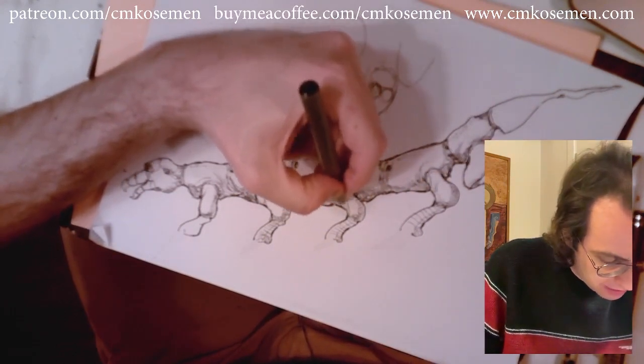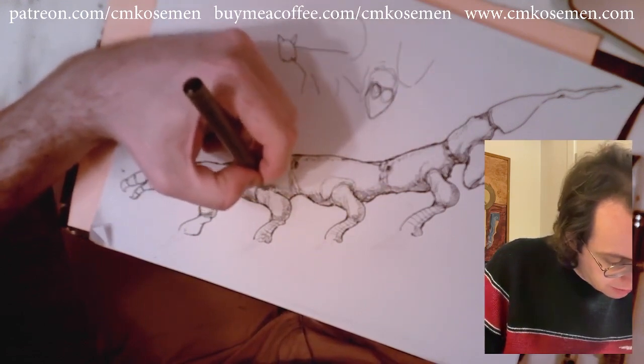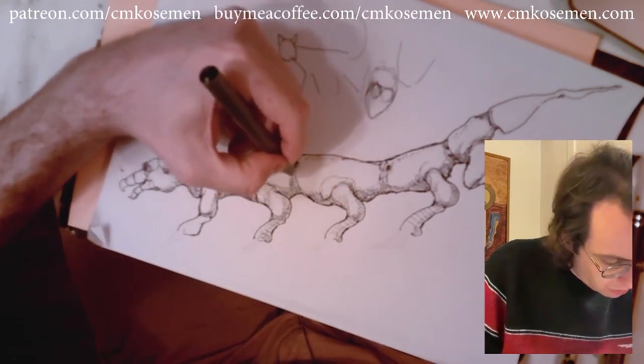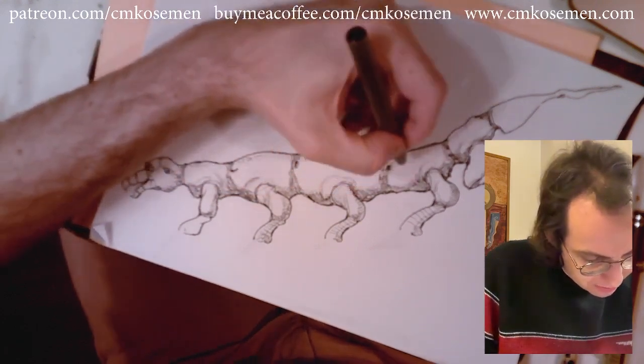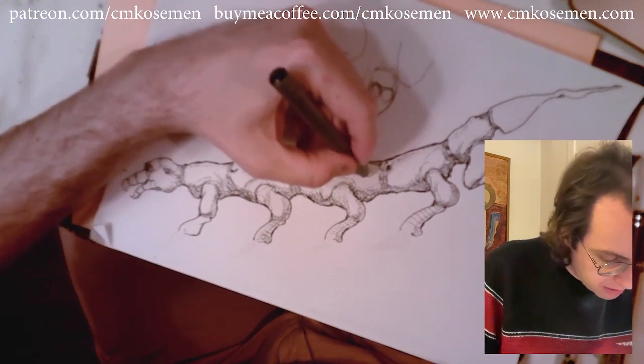So now I'm doing a kind of hint of a twisting maybe muscle underneath the limb. And now I'm doing these squiggly things between the segments to indicate how they bend and stuff.